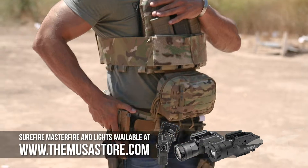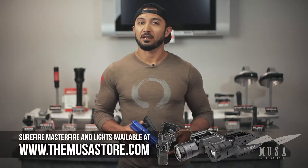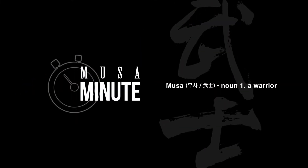So stop by and check out our unbeatable prices on the Masterfire holster and our other Surefire products. Thank you.